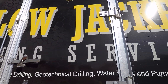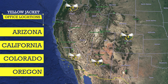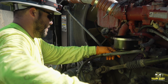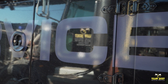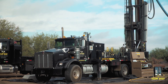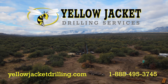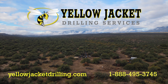Founded in 1998, Yellow Jacket Drilling has become known throughout the western United States as a premier provider of innovative drilling and well services. We uphold the highest standards of safety and preventative maintenance to ensure that our team and our drilling equipment are at peak performance at all times. Our attitude of excellence plays a role in everything we do, resulting in a high performance, hassle-free job with superior results. For more information, visit us at yellowjacketdrilling.com or call us at 1-888-495-3745.